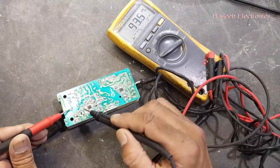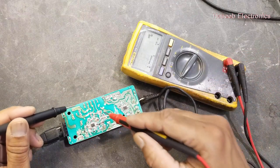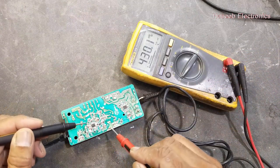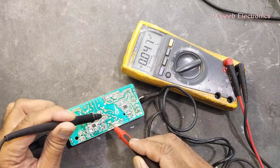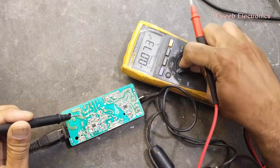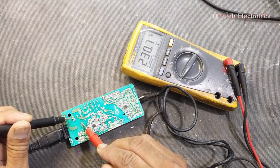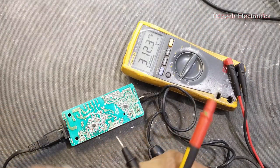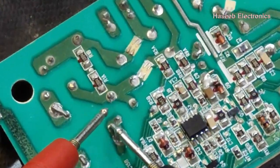We will check AC voltage — we have 230 volt here. At the DC capacitor we have no DC voltage, but we have AC voltage at the input. That means our input circuit has a problem.